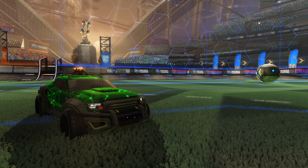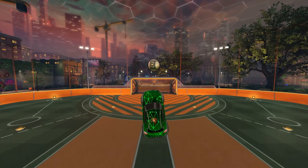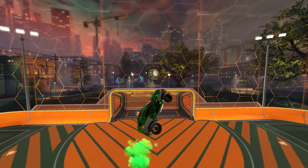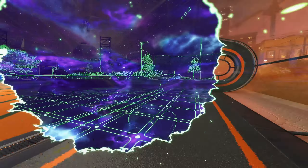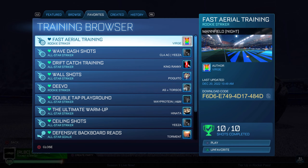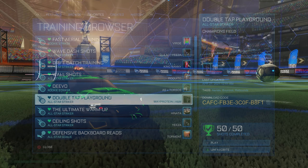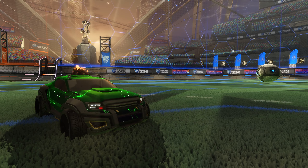You'd be surprised at how high of a rank you would need to be for your opponents to have good backboard defense. Learning and implementing double taps into your core gameplay can help you climb all the way into champ ranks much easier, and it's useful all the way up to pro play. My favorite training packs to learn double taps are Devo by Torsos, and when you have those down, double tap training by Whey Protein. It will take some time to learn how to double tap, but it will improve your gameplay tenfold.